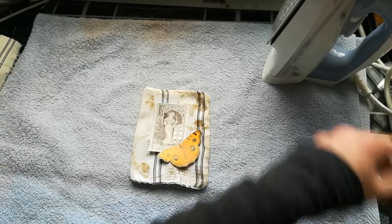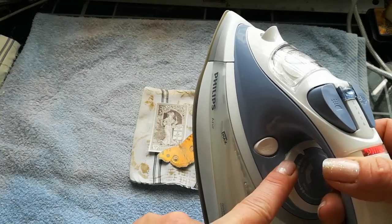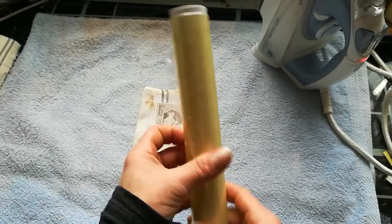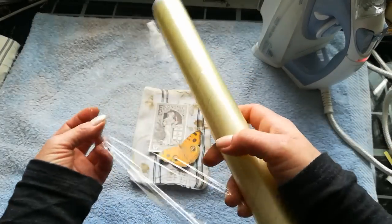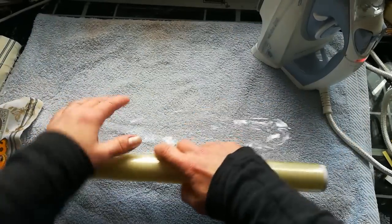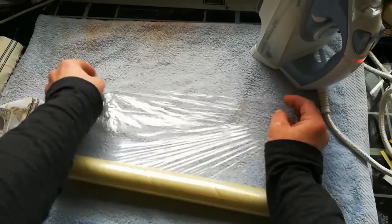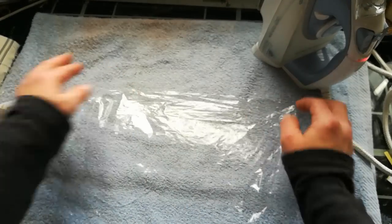So what I need is my iron on the highest temperature, then cling film or wrapping foil. Put your image in that foil and make the position.